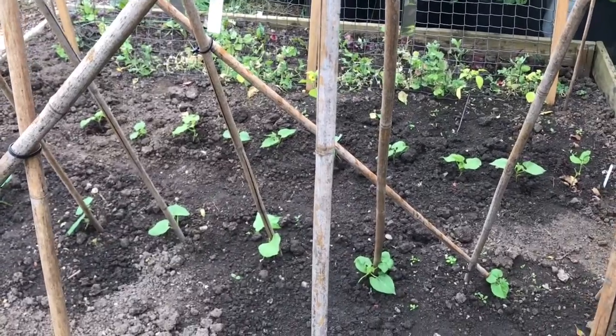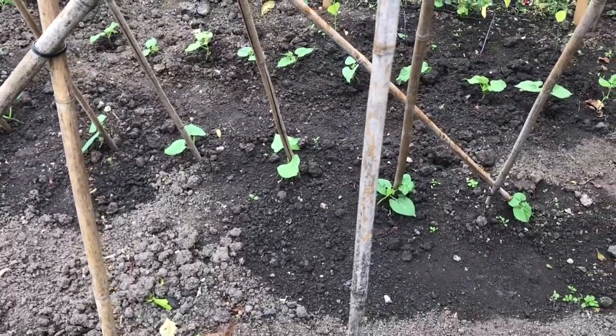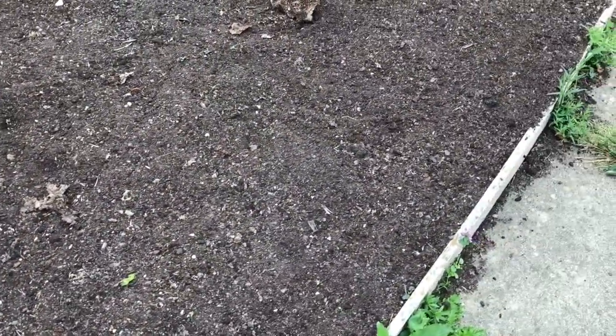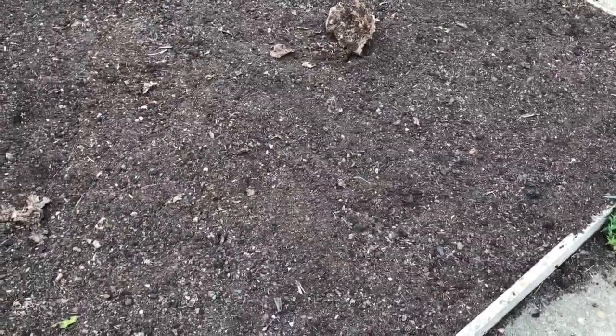There are some plants that aren't affected as badly as others. The Brassica family are not affected too badly, nor are the squashes — so pumpkins, butternut squashes — the squash family basically aren't affected as badly.